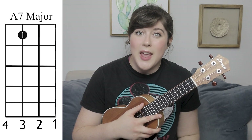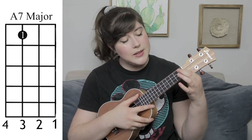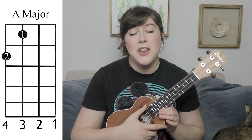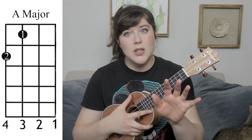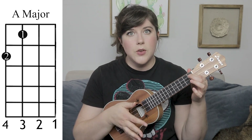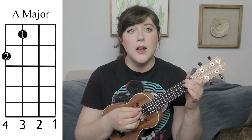To start, you're going to need to know an A7 major, and this is a really easy chord. You just take your first finger and place it on the third string of the first fret. And then you also have just a regular A major, which is similar to the F major if you know what that chord is — you're taking your first finger, placing it on the first fret third string, and then taking your second finger and placing it on the second fret fourth string.